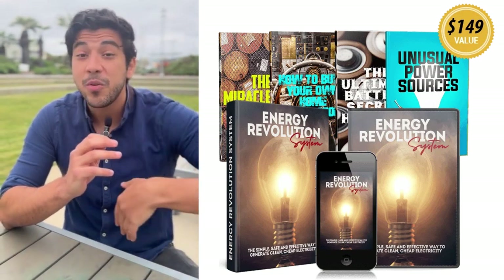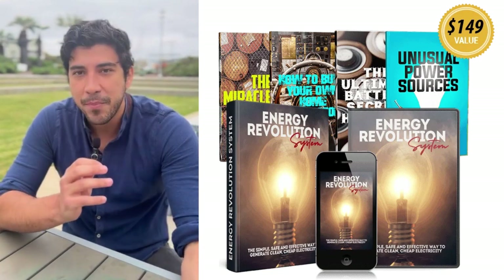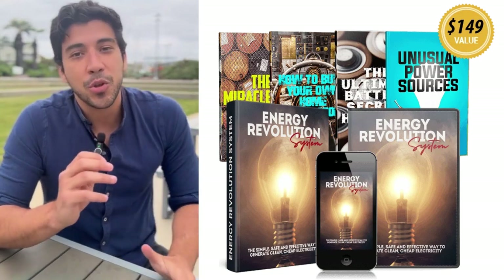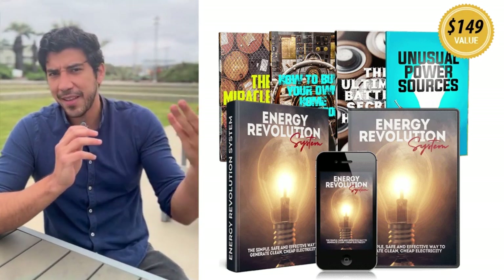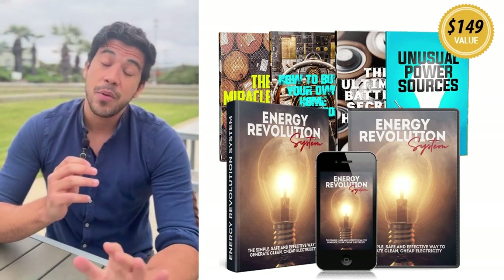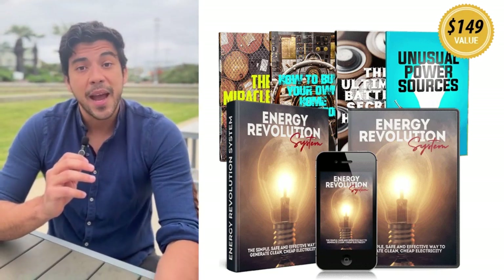Knockoffs on other sites are risky and incomplete. The official site offers a 60-day money-back guarantee so you can try it risk-free. Ready to slash bills, go energy independent, and power your home like Tesla intended? Click the link in the video description to grab your Energy Revolution System from the official site and start your revolution today. Let's make it happen.